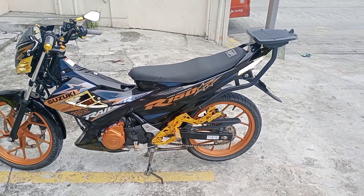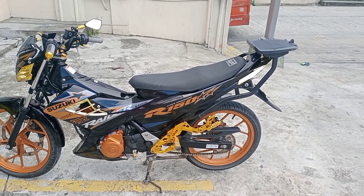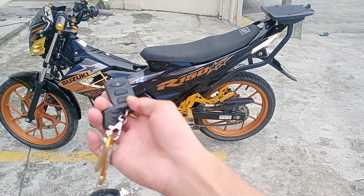May tip po pala ako sa inyo mga master kung paano maiwasang manakaw ang ating mga motor. Nagpainstall po ako dito ng two-way alarm sa ating Rider 150. Ito po yun mga master.